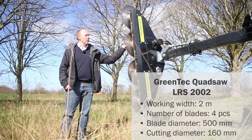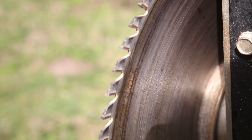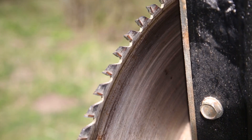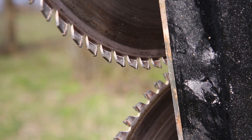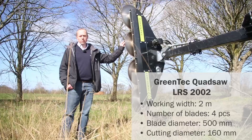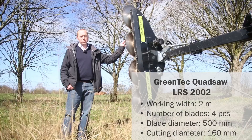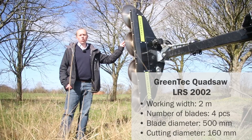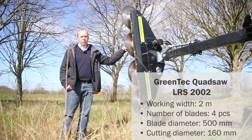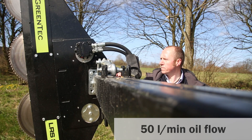Blades are always fitted with carbide teeth, which keep the teeth sharp for 100 hours on average. After 100 hours, the blades can be resharpened and cut another 100 hours before being swapped with new blades. In this case, 500mm blades that combined cut 2 meters in width and 160mm in diameter. The quad saw requires 50 litres of oil per minute.